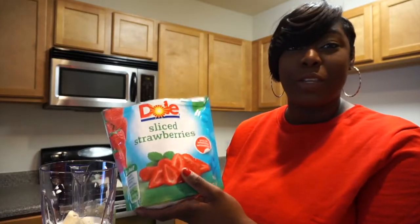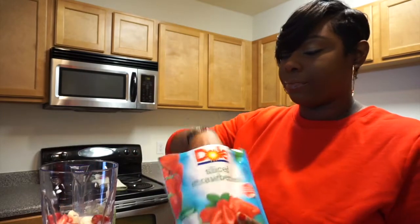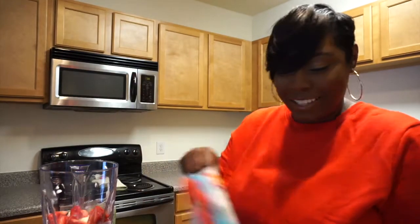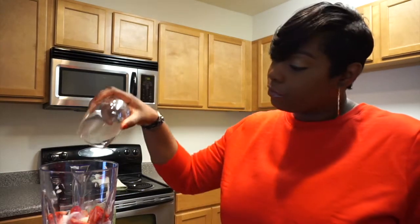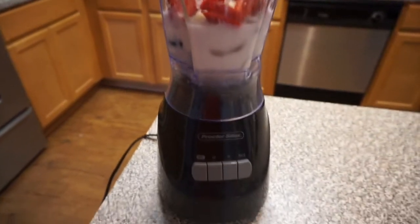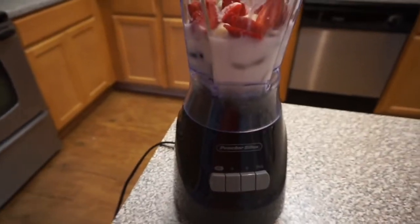Lastly, I'm going to use my frozen sliced strawberries — clearly you can see I really love strawberries. And I'm going to throw in some sugar. Alright guys, so this is how it looks sitting inside of the blender. I'm going to start off with a low pressure.